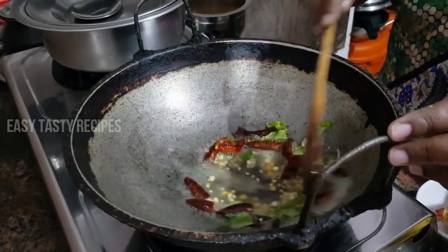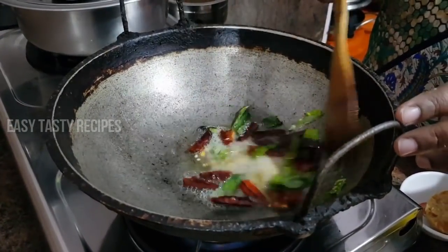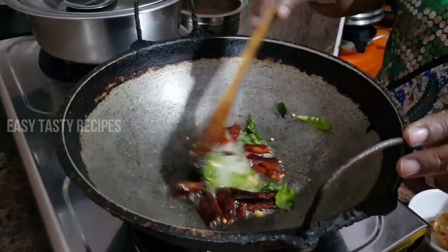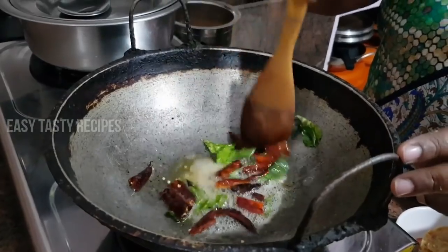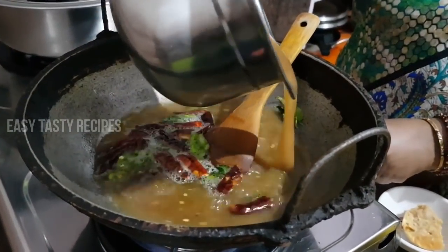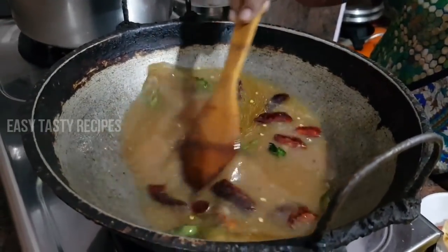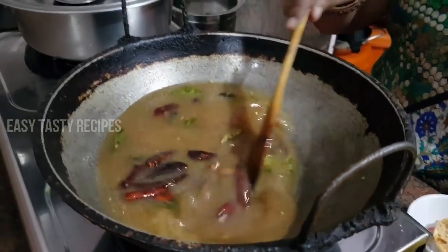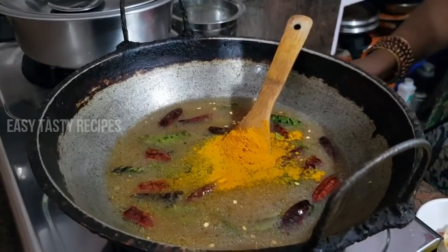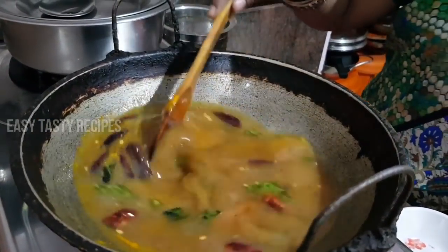This is a very tasty recipe. We will make a good recipe. Next, add the powder. You can also add the powder. It will change a bit of color. Add the powder. I will add a little oil to the lid. You can add some oil.